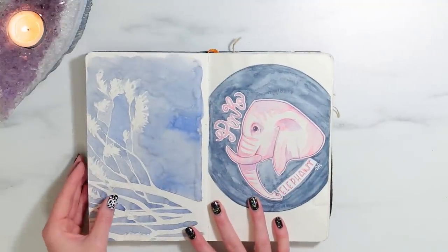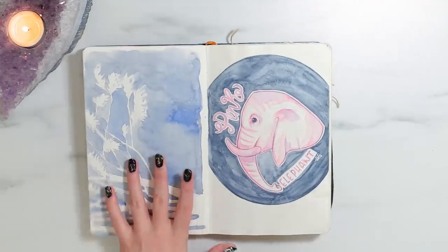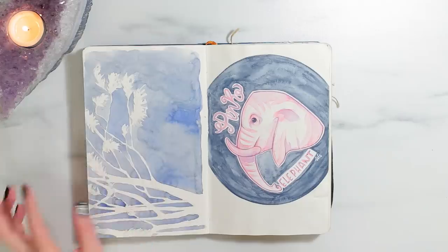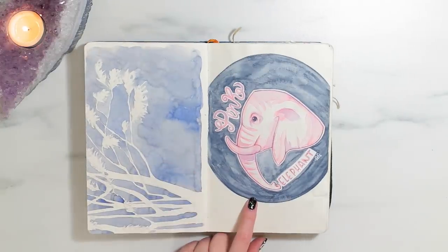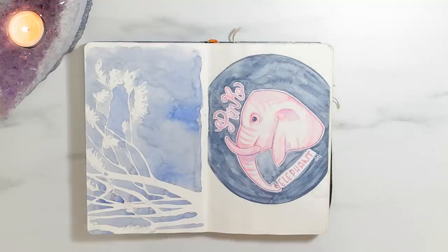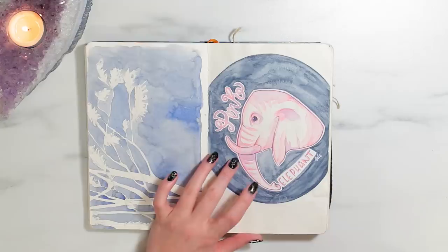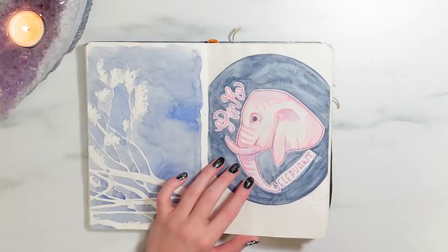Now we have some drawings. Over here is an unfinished watercolor of like a tree and stuff — I just never got around to finishing it. I drew this little pink elephant while I was working the front desk at the art gallery when I worked for 40 West Arts District. I think it's cute. I didn't really know what to draw, so I drew a pink elephant.